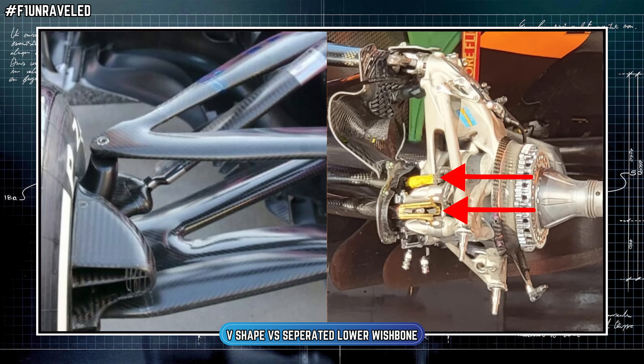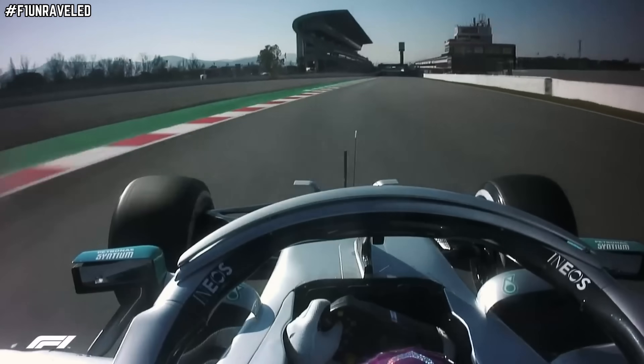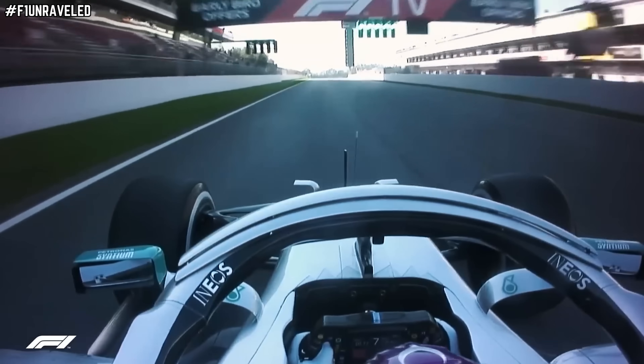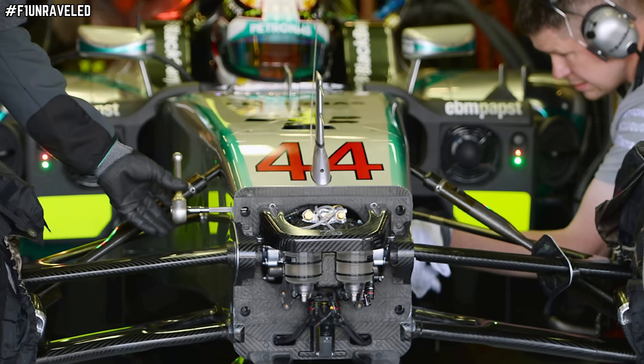For 2025, McLaren have kept those two pieces separate, and that is where the big impact in terms of their advantage comes from. This change in design is akin to past iterations of front suspension designs that have been outlawed, including the Mercedes DAS system as well as their front and rear linked suspension from around 2014.